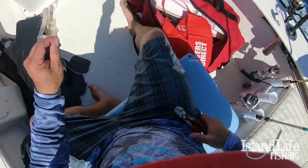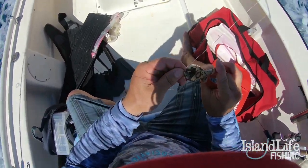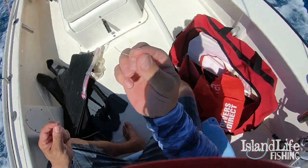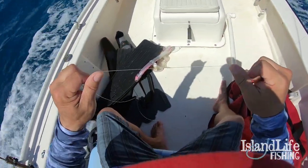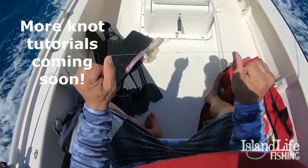Perfect braid-to-mono connection. That knot doesn't break — it fuses together right there. Trim off that tag end, nice and snug. Make sure we throw this away, not in the ocean. There's your knot — braid-to-mono connection. That is one of three knots we're going to show you in the next few weeks.